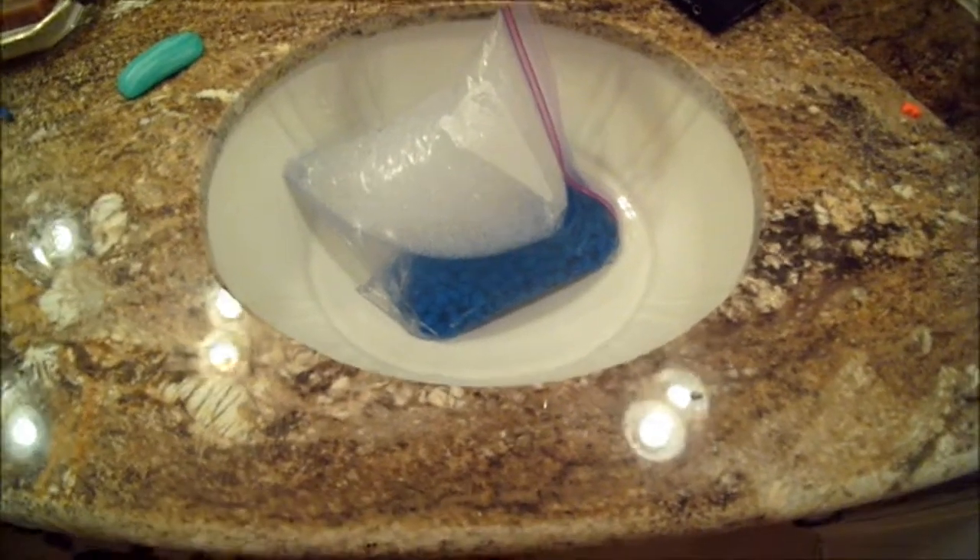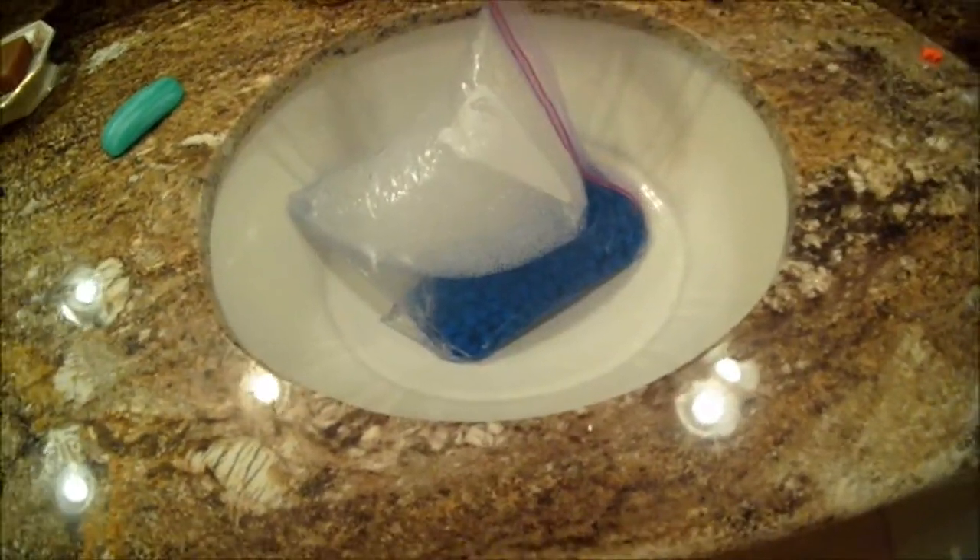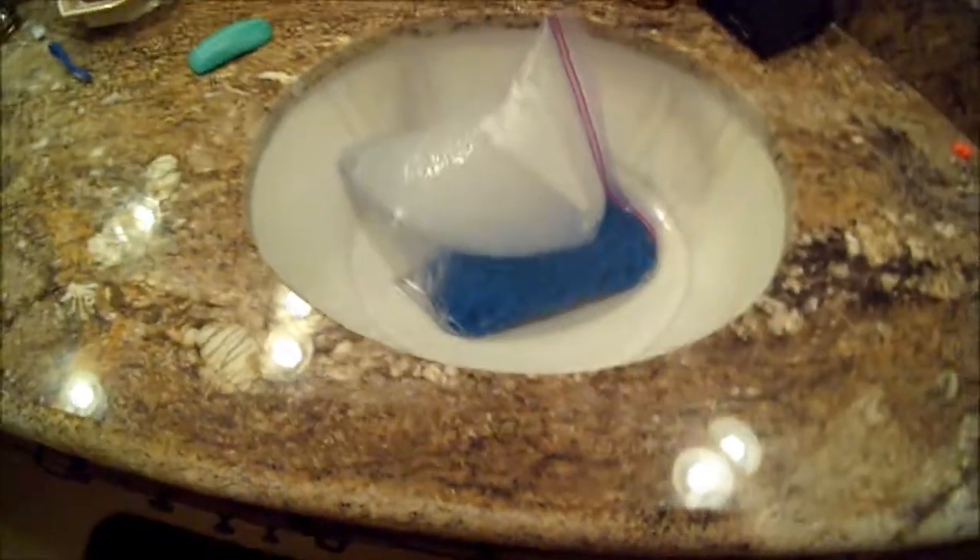Hey there. Now you must be wondering, what is that in there? It's a bag with a bunch of little blue pebbles. No, they're not blue pebbles — they are X-Dart Heads.